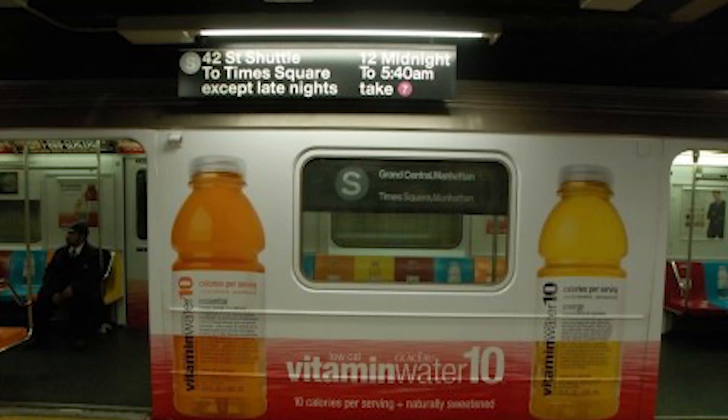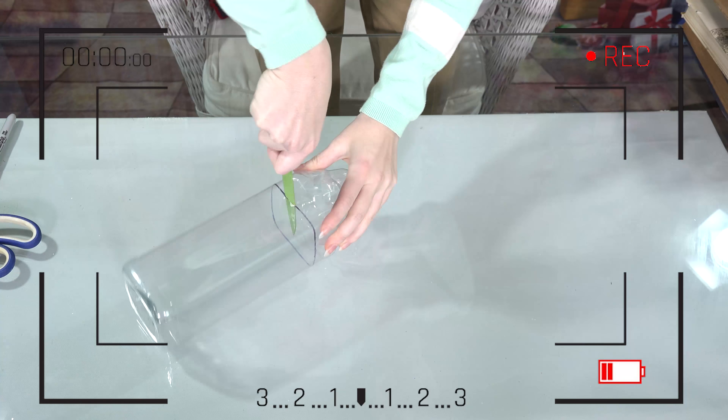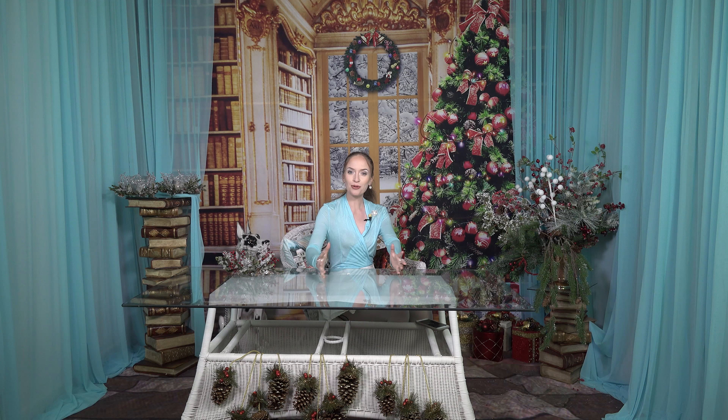The other day I was on the subway and I saw a huge commercial for a water bottle, and it hit me — why not create a DIY from just reused trash? It's gonna cost you probably one dollar. So let's take a look at how to create candle holders from just a one dollar bottle.